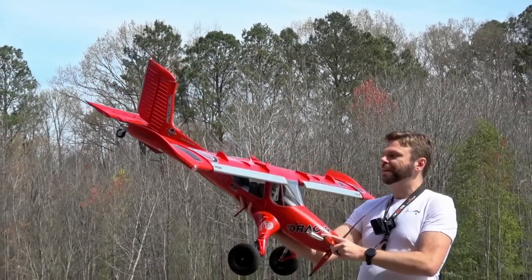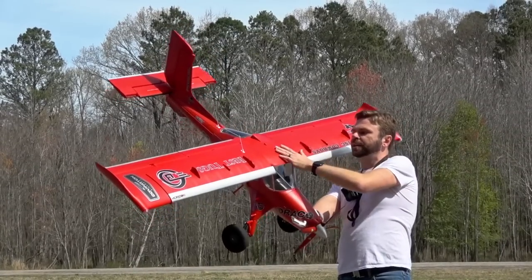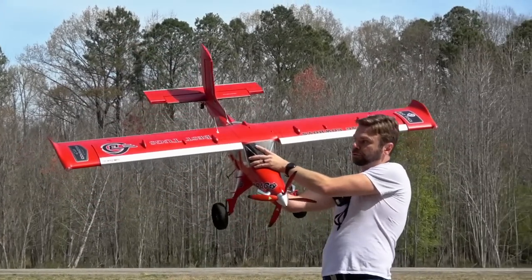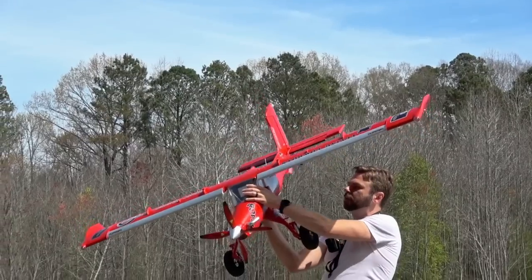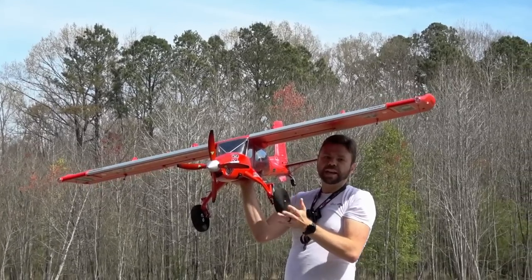This thing runs an AR637T, which is actually buried underneath this little window here in the back. There's a little false floor in the bottom here behind Mike Patey there, and you can pull that out and play with it.